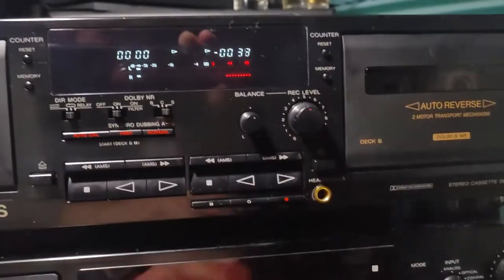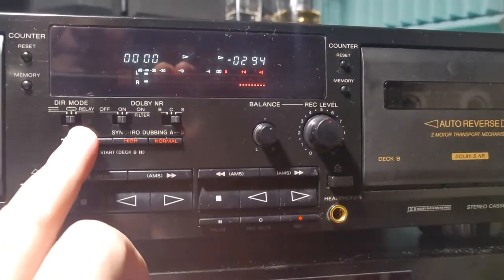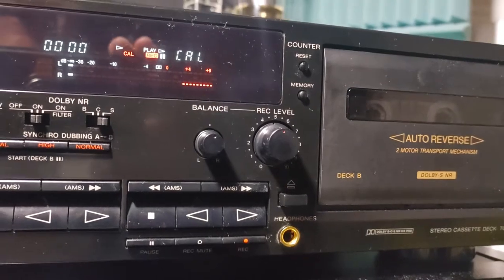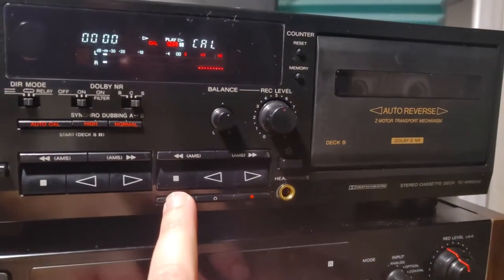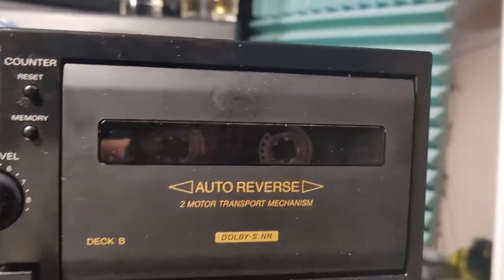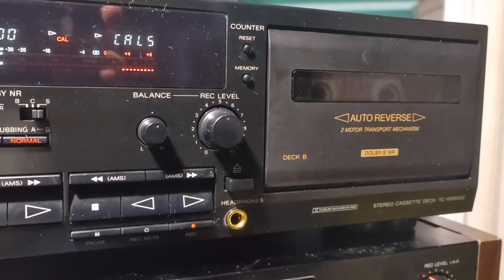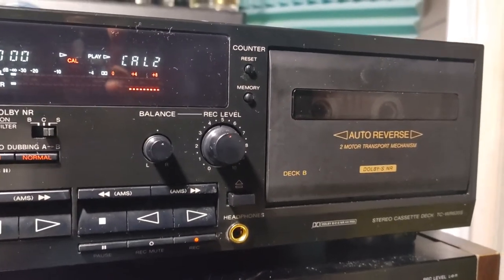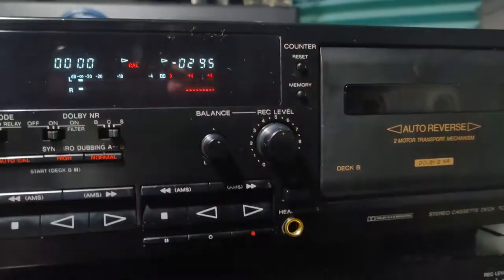But I want to calibrate for every single tape, so this time I'm gonna use Sony HF. A simple press of the auto calibration button will bring up the calibration display. Then you have to press pause, and it will start — it rewinds the tape a little bit, records some noise on it, then rewinds again, then plays back and checks those levels.